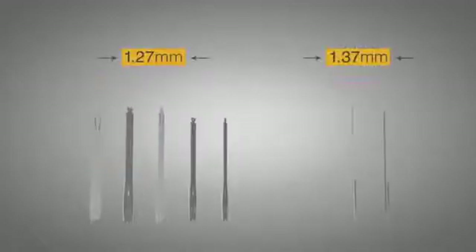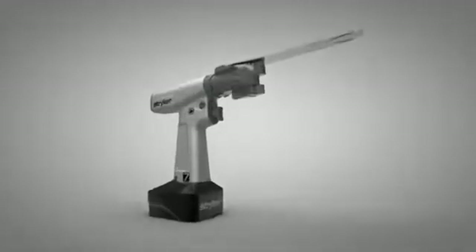The Precision cartridge is now offered in different lengths, widths, and thicknesses, with sizes tailored to ankle, shoulder, hip, and knee arthroplasty. Welcome to the next generation of bone cutting technology. Welcome to the Stryker Precision Oscillating Tip Saw.